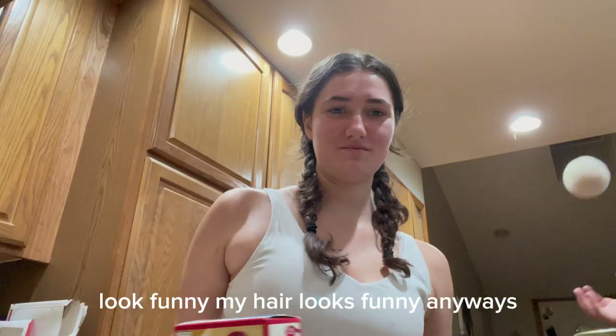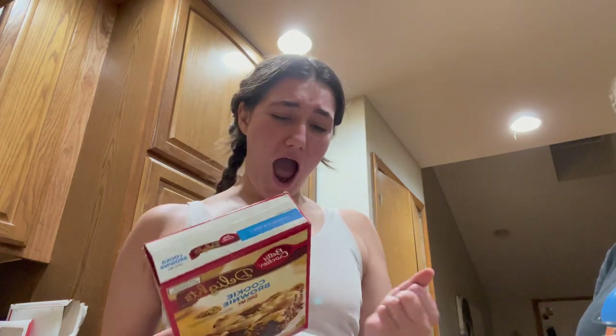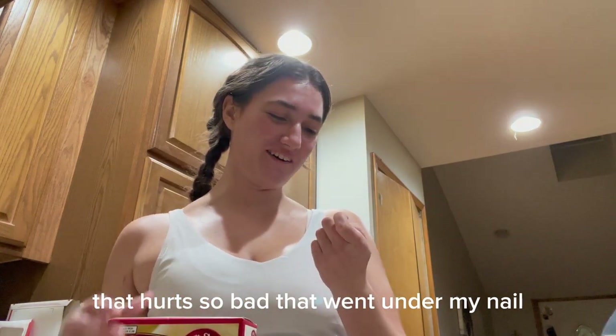I look funny. My hair looks funny. Anyways — that hurt so bad. That went under my nail.